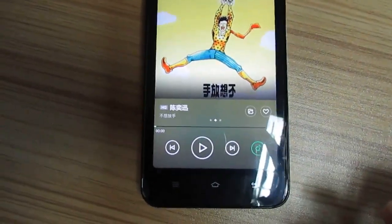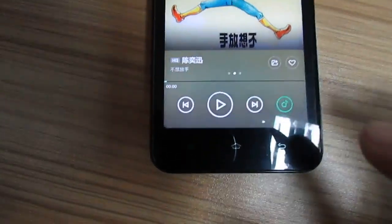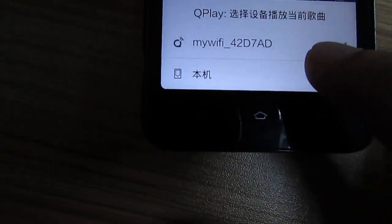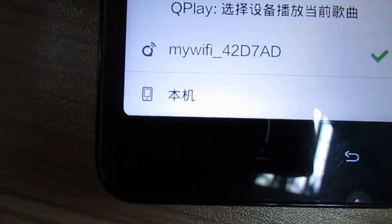Now, let me show you here is a button. And then choose the method to play music. OK, let me show you to play the music by mobile phone.